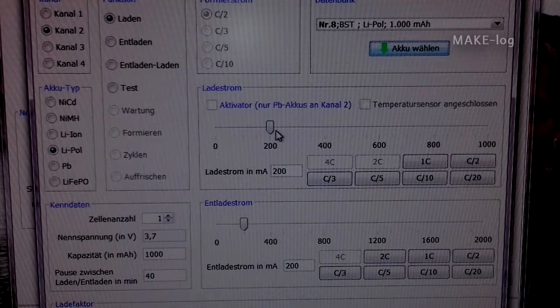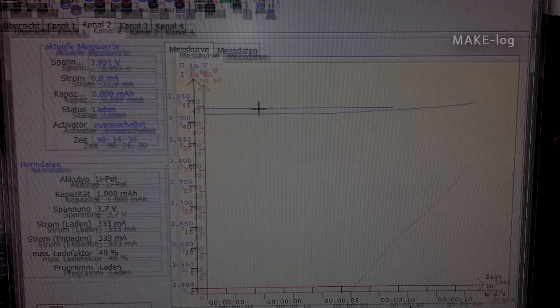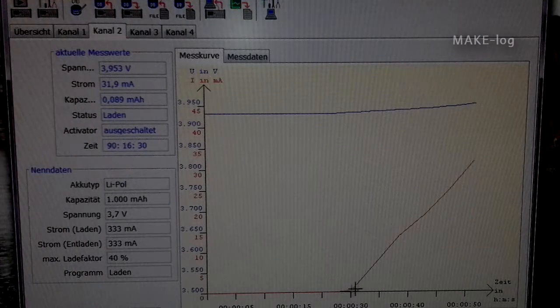We choose 200 milliampere for discharging current and 333 milliampere for charging. Also we have a lithium polymer battery. This diagram shows us the values of the charging current shown in red and the voltage of the battery in blue. We get a live update of this — you can see that the current is increasing and also the voltage is increasing.